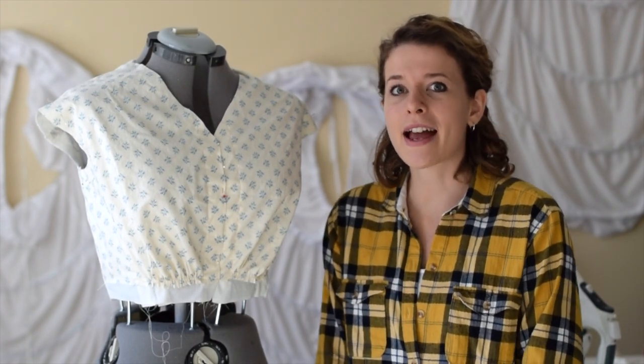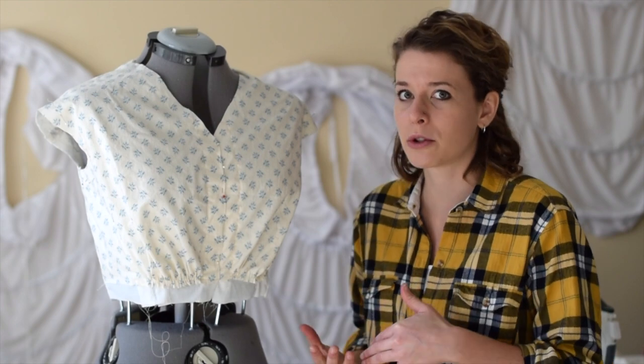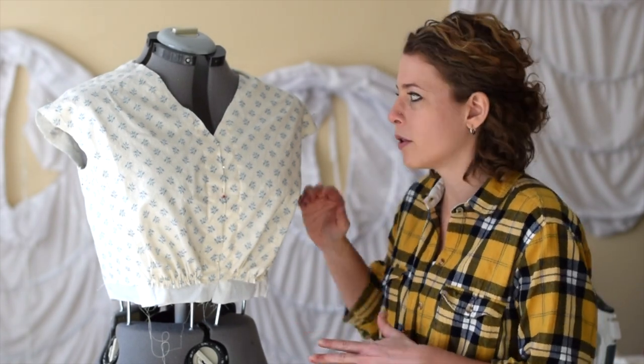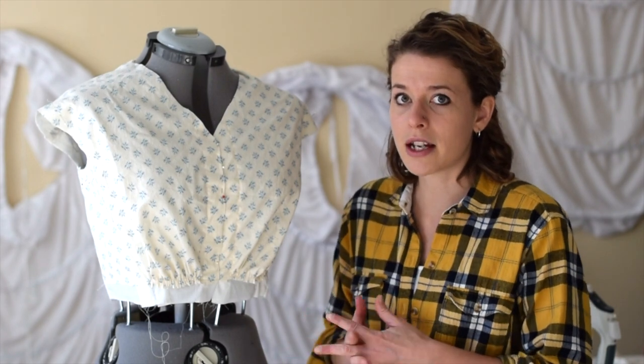Hey everyone, I'm the Tailorette and I mentioned to some of you that I would be doing a tutorial on how I do my gathers on my bodices. This is a Civil War camp dress bodice. The sleeves are not there — obviously it's not finished.